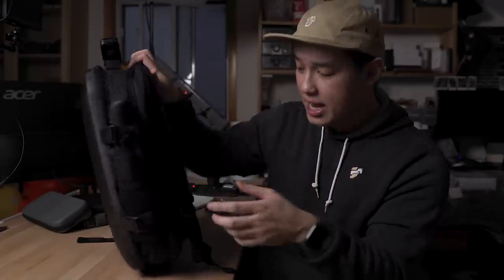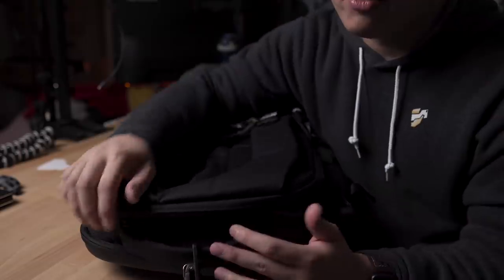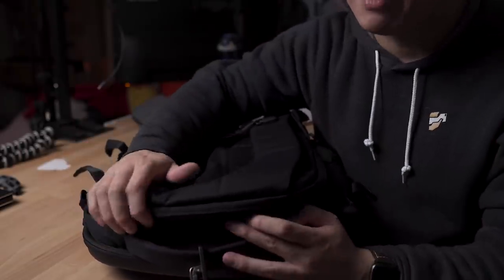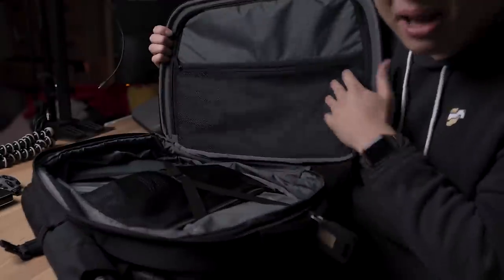One last thing to consider is the lack of quick access pockets. You do have that small one at the top, the side one for a bottle, umbrella, or small tripod, and even the card slot on the shoulder strap. But otherwise, you have to fully dig into the bag for any of your other items. But if you are okay with the lack of quick access pockets, the bag does make up for it on the inside with pockets and pockets and pockets. And more pockets.